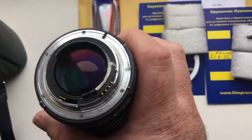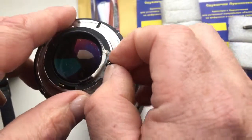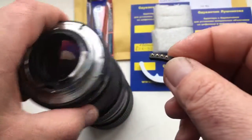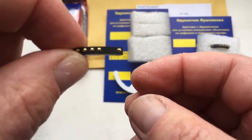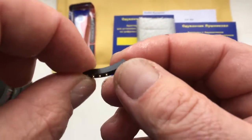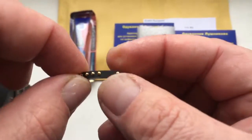Very accurately install the chip on your lens. Look — this is the first chip: fully working, not damaged, and fully pre-programmed.